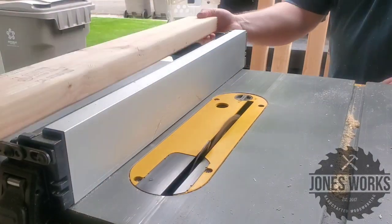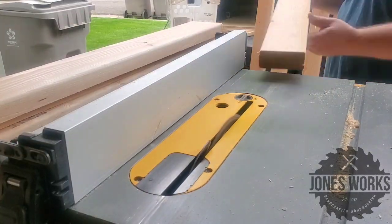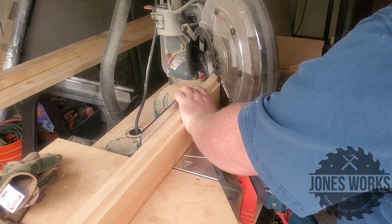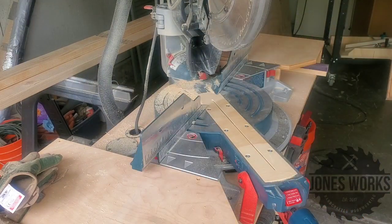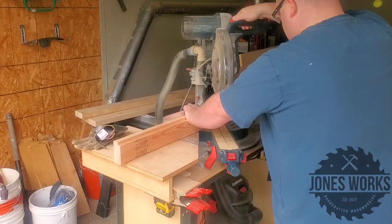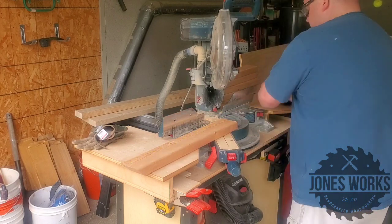To begin, we're just cutting all the 2x4s to length, and then we're putting a rabbet in the top side of the 2x4s to receive the half-inch plywood board that's going to make up the top. After that we miter the corners, and unlike picture frames we're taking our measurements on the outside of the boards.